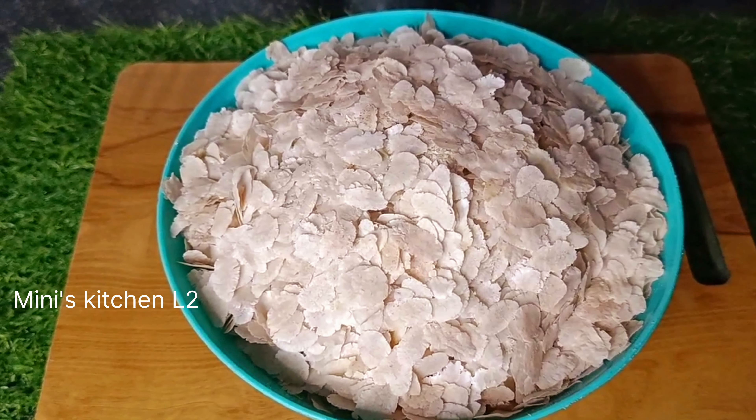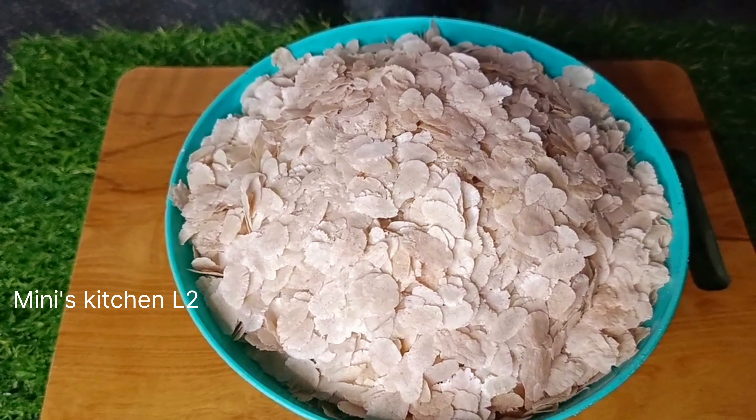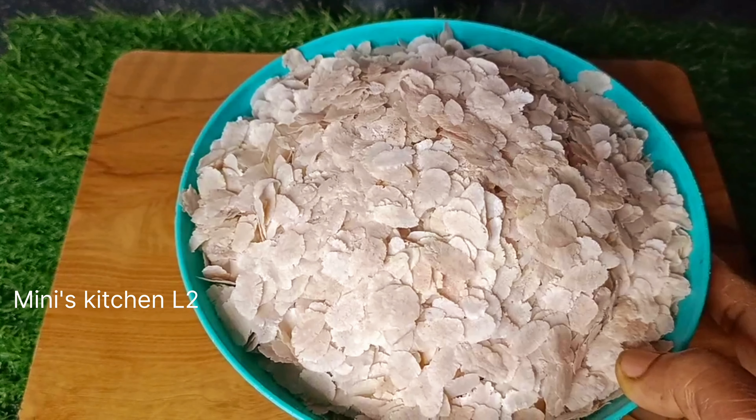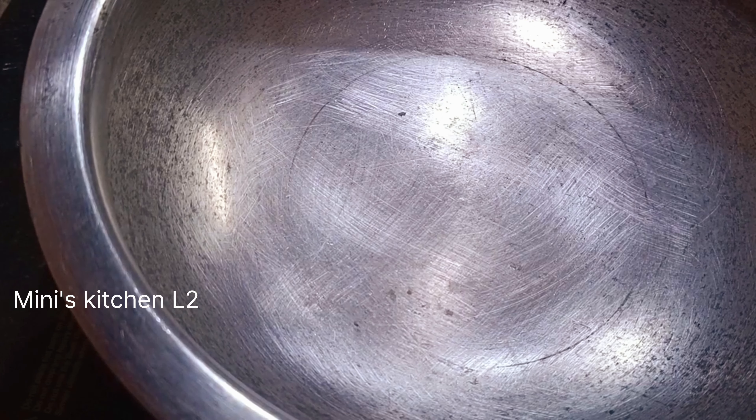I have 190 g of milk. I made 100 g of milk. Now I have to reach the food. I put 150 g of milk.